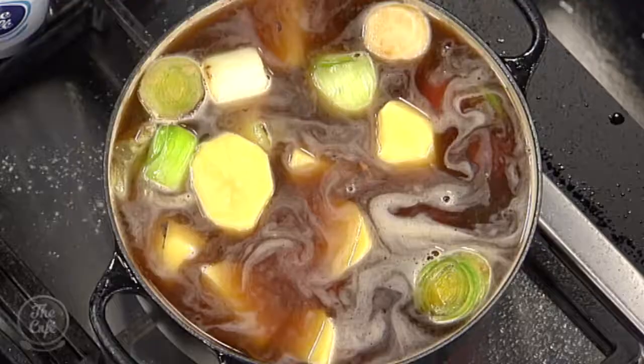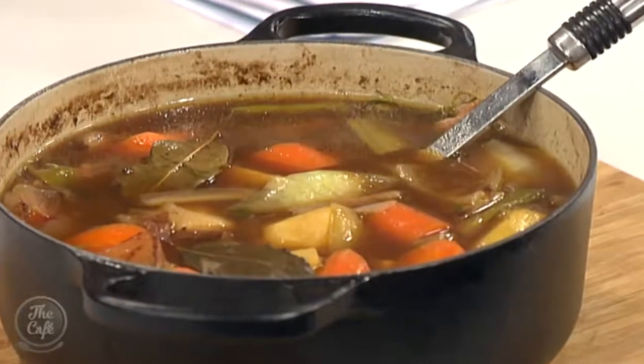This is going to be sensational — all in one pot, which we love. Mark, this smells incredible, can't wait to taste it.